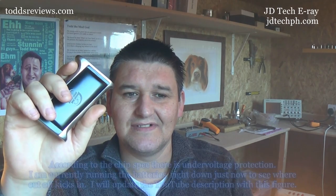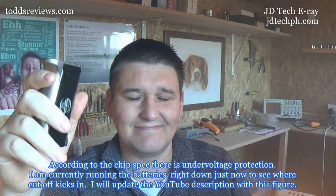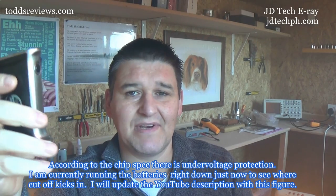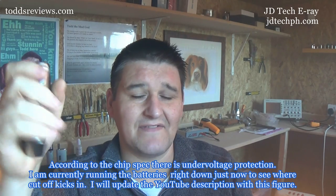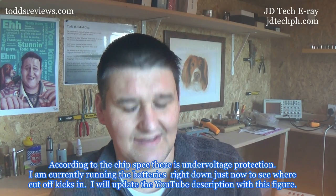There is no low battery warning indicator — none, zero. I'm using unprotected batteries, so I could just keep firing and firing this and run the batteries flat basically, which is not a good thing at all. That's a major issue for me. As far as I can see, there's no cut-off — it'll keep firing non-stop. And there is no locking switch either.